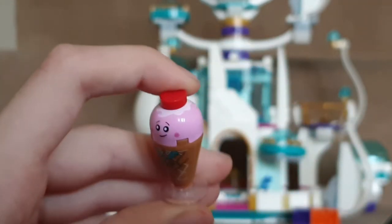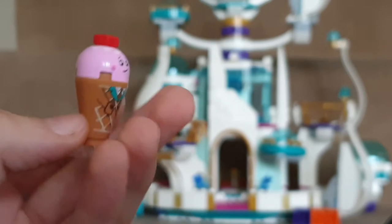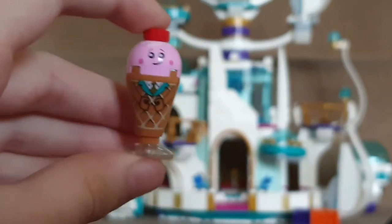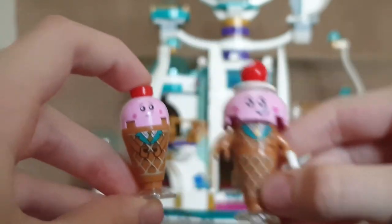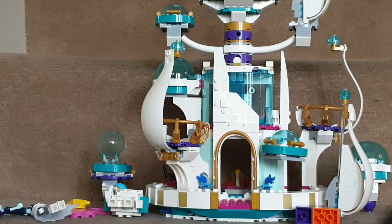You also get a micro ice cream cone, which is exclusive. It is inaccurate though — if you want an accurate one you have to buy the Unikitty Sweetest Friends Ever set, which also gives you a chocolate bar and Unikitty.